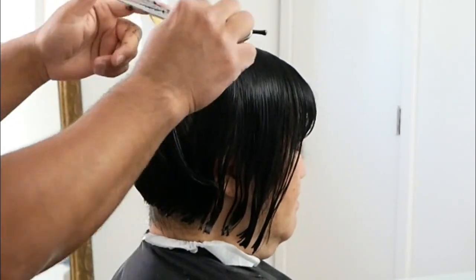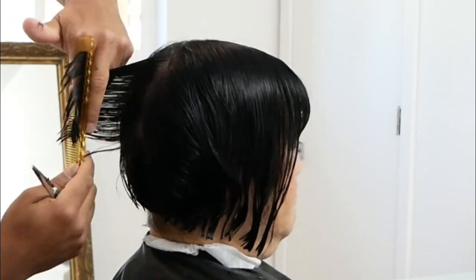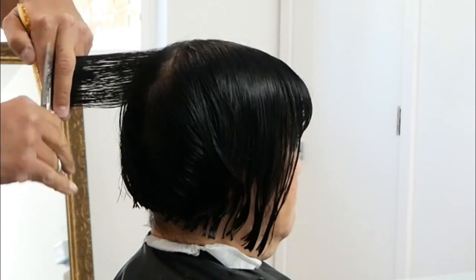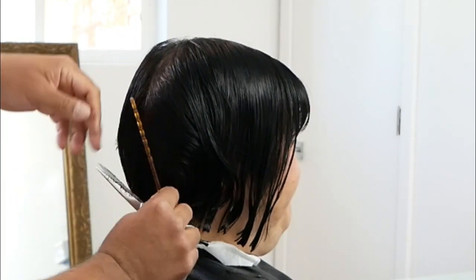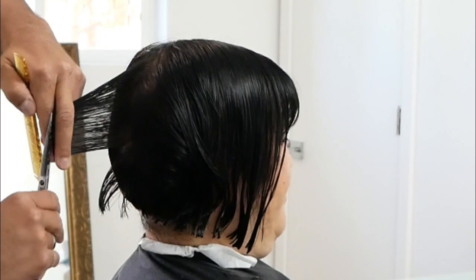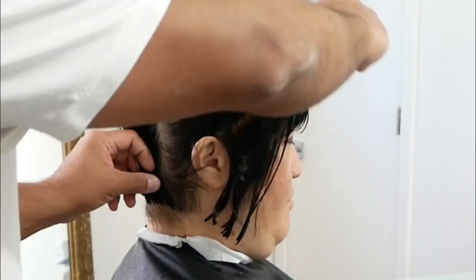Now that I've over-directed all of the layering on the left side back to the previous section, it's time to do the exact same thing on the right side. First section on the right side — over-directing it to that very first section, which is the guide. From there, I'm going to take another section, at which point I will over-direct only to the previous section — meaning the current section I'm cutting right now, not the very first section.